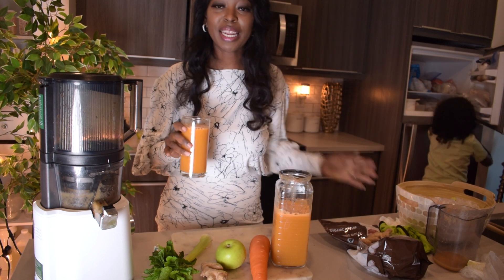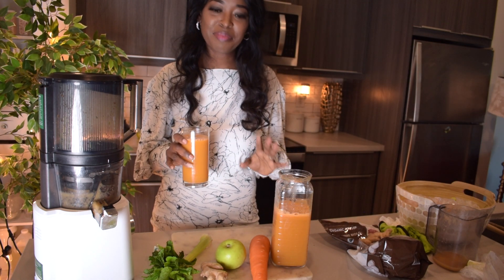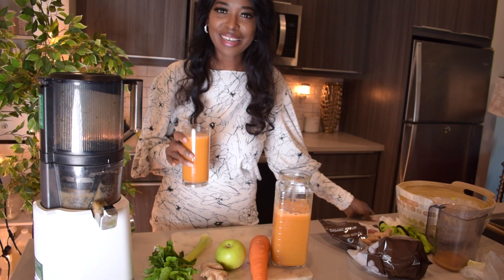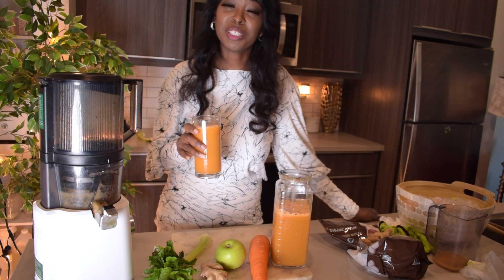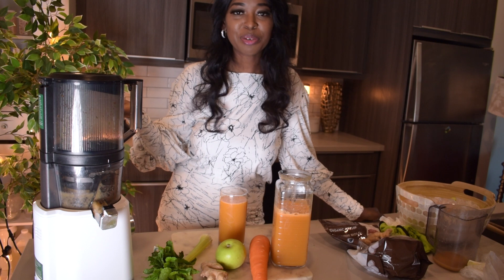Hi everyone, welcome to my YouTube platform. In today's video I will be making a juice. It is made of carrot, ginger, green apple, celery, and mint. Stick around for the full video. I believe internal health is very important — if you like juicing, here is one for your recipes.